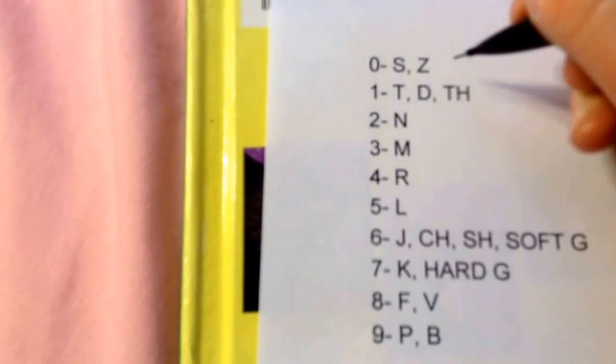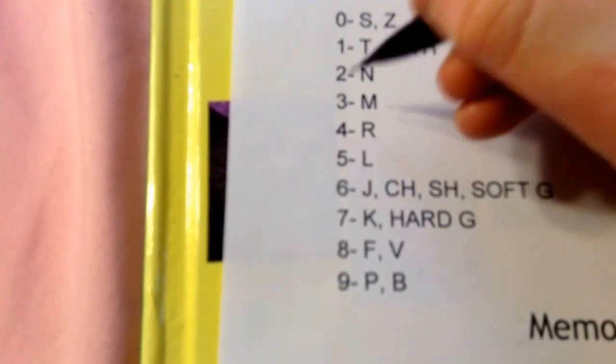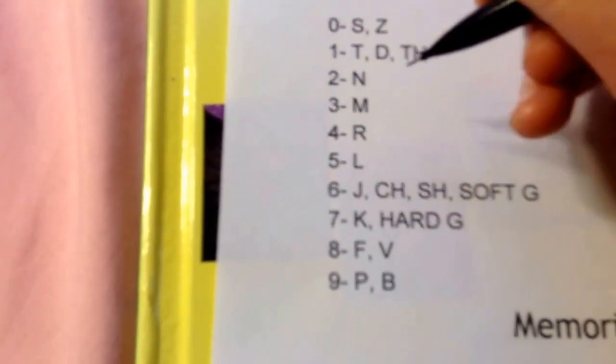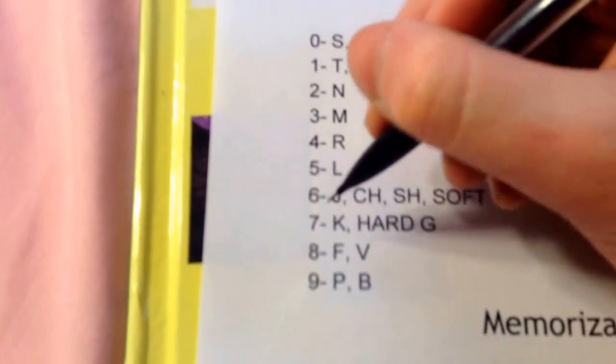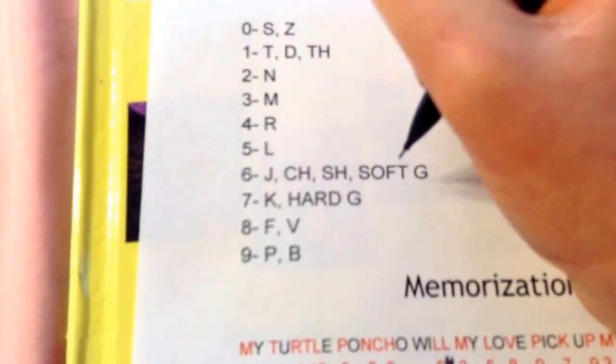The first thing you need to do is learn the phonetic alphabet. As you can see here, I have it for you, so you're going to want to copy this down on a sheet of paper. Zero has S and Z; one has T, D, and TH; two has N; three has M; four has R; five has L; six has J, CH, SH, and soft G.